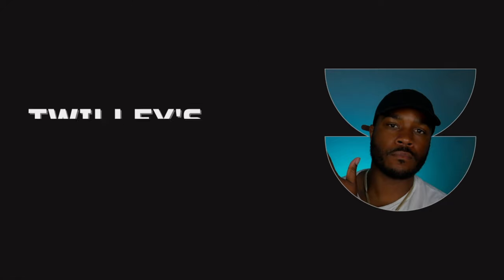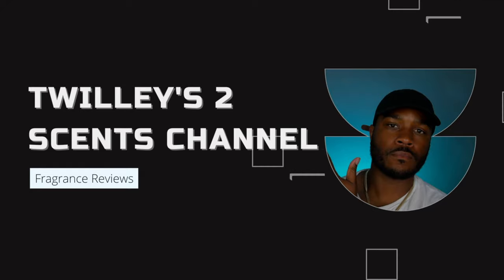What's up people, Twillie's Two Cents here. Today we will be covering a fragrance that's not so easy to come across, but it does smell amazing, so you definitely want to check this out. Welcome back to the video — let's quickly jump into this thing. Today I want to let you know about Roberto Cavalli Uomo Silver Essence.